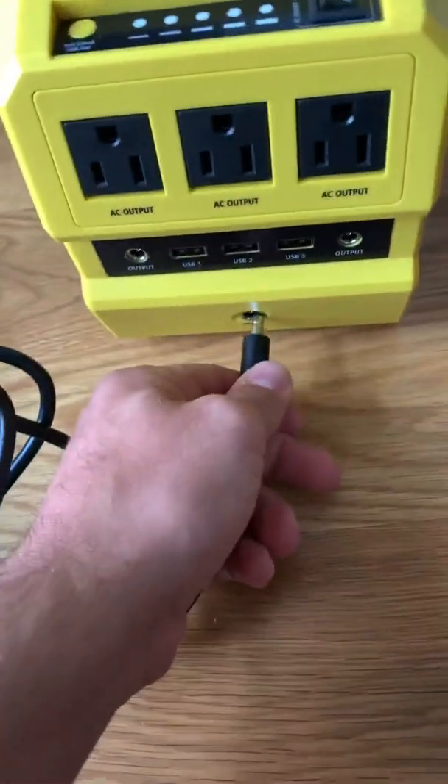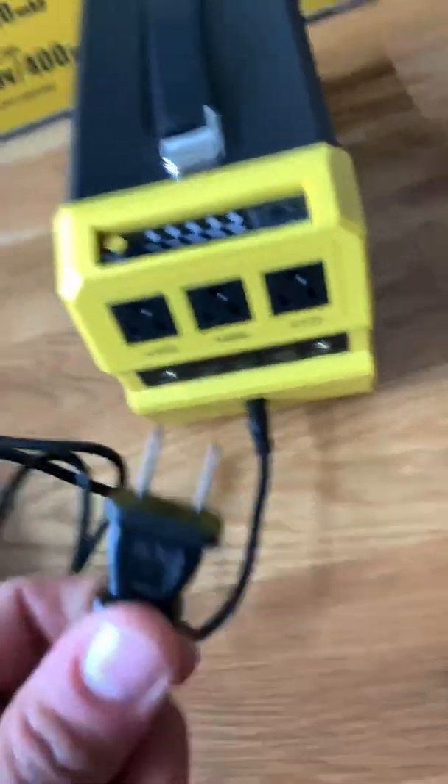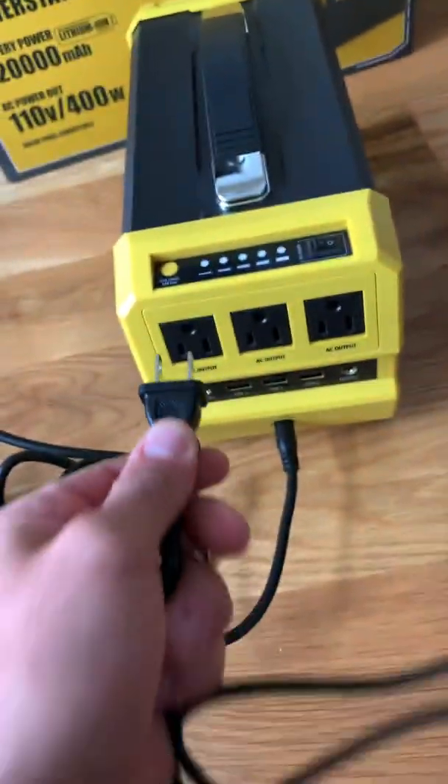To charge it, you take this and you plug it in here, and then this goes in the wall. But why wouldn't I just do this?